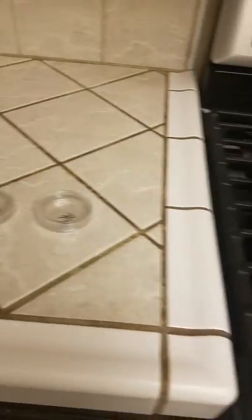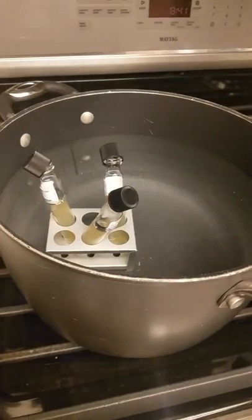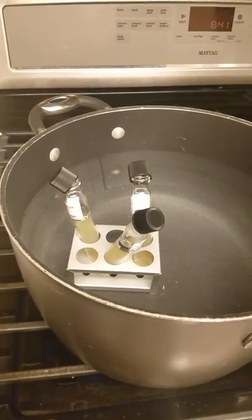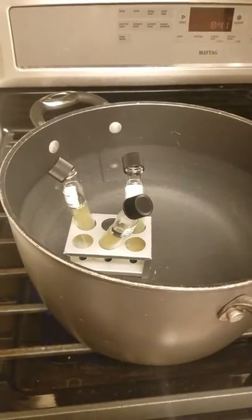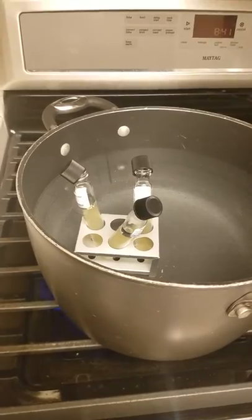I'm here in my kitchen and I have my petri dishes that I am getting ready to plate my agar in. They will be boiling here shortly, hopefully, and we will continue after that.